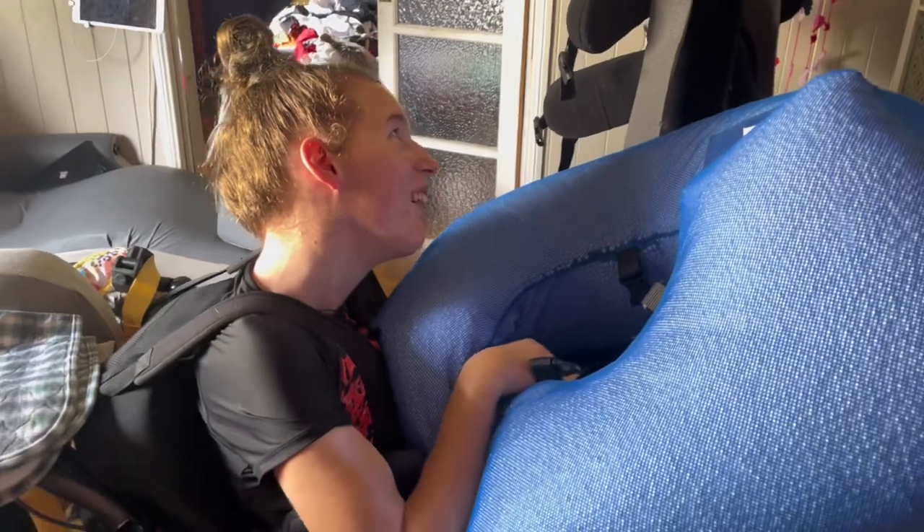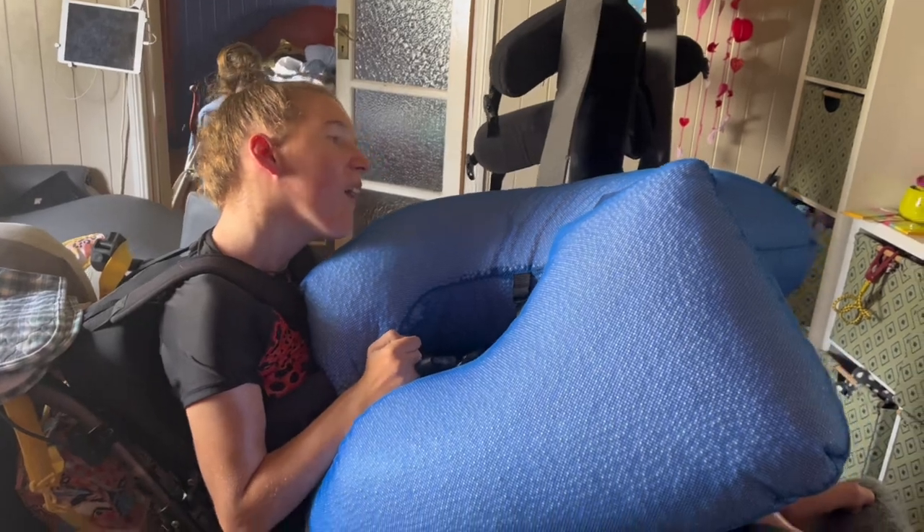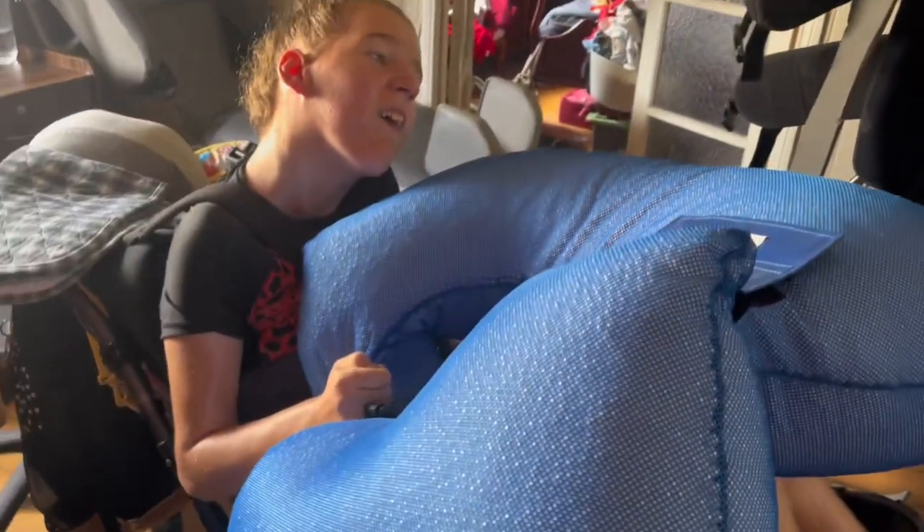Okay, so we are going to the pool — it's been a long time since we've been to the pool. I haven't got her headrest on because we're just doing a short transfer to the car, so there's no point putting in the headrest. Don't worry folks, she's not uncomfortable — that head's not going to fall off. I just thought I'd do a short little video and show you how we go about doing this.